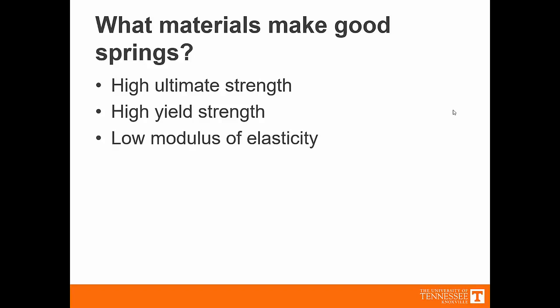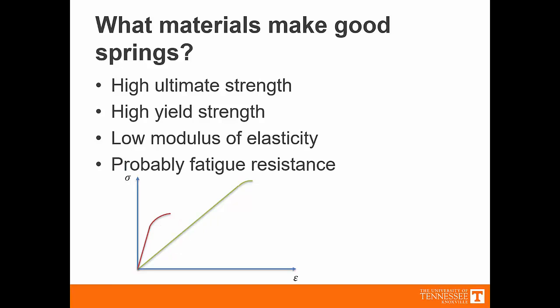We want a low modulus of elasticity. Consider these two materials on this stress-strain curve. The red material produces a high amount of stress for a very small displacement — that's not a good spring material. What we would rather see is that for a certain amount of stress, we get a lot of displacement. So we want a low modulus of elasticity. Finally, we want the material to be resistant to fatigue, and as we've already discussed, some materials do that better than others.